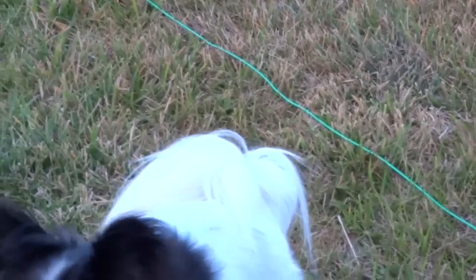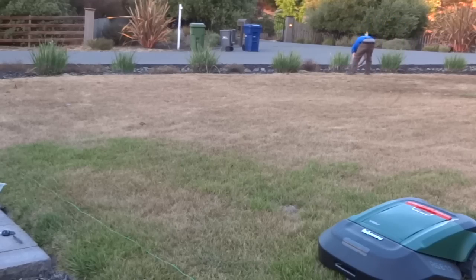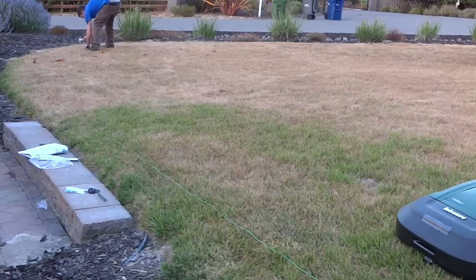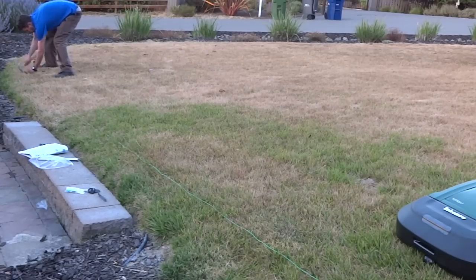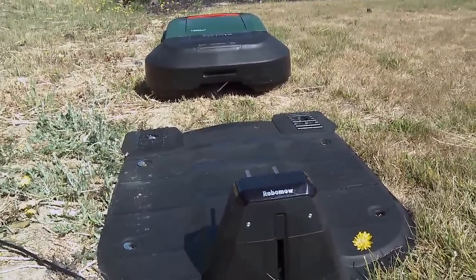It's not fully autonomous in the same sense that the Roomba is. The Roomba wanders around and bounces off things, but you don't want that with a lawnmower — it has powerful blades cutting grass. So you put a wire around the perimeter using stakes. It takes about an hour and a half to lay the wire out on a small plot of grass. There's also a docking station, just like the Roomba.